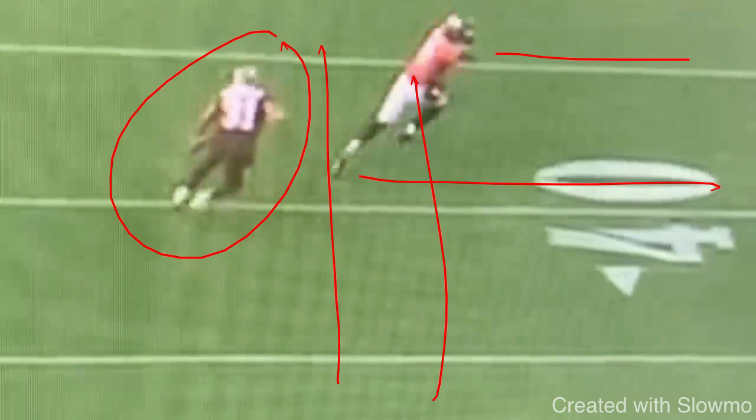When I get a DB in that catch technique inside shade, maybe two to three yards off, I know I've got some range to work. I know I can attack his leverage and square him up, because he does not want to let me cross his face. He wants me to just run to the outside so he can get hands and reroute. So I'm not threatened by that physical jam — I know I can just threaten him to the inside, move him off that block, and work back up to my route.